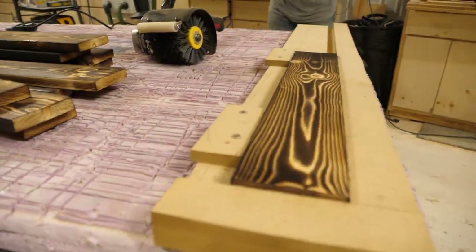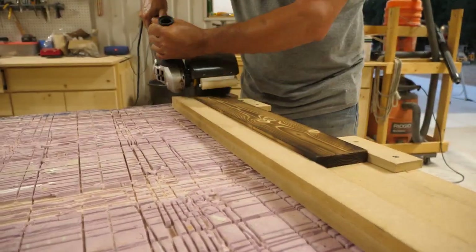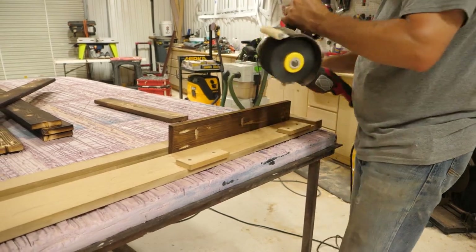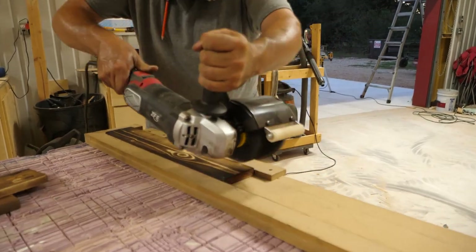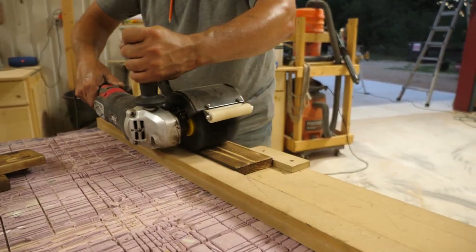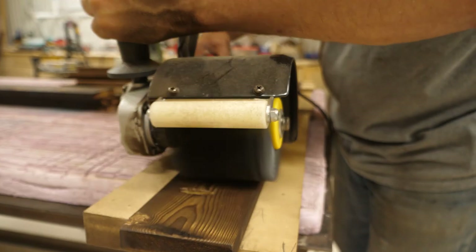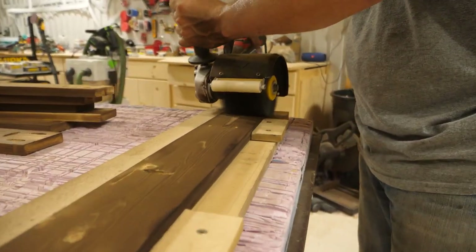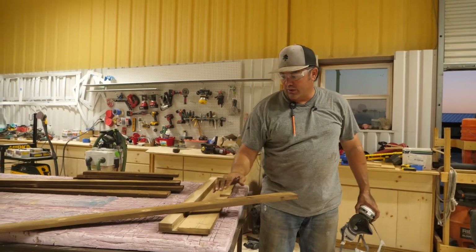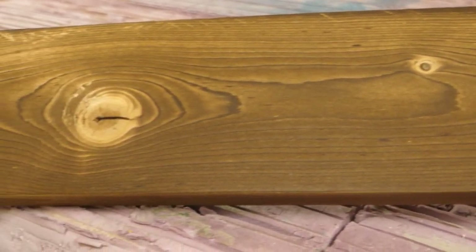One thing I do recommend: put a respirator on because the soot is really bad, so just make sure that you cover your mouth and your nose when you're doing this. And there you go guys — you can see how dirty it gets in here when you're taking all that char off. But look how pretty that wood turns out. It's going to look really good once I put that stain on there — you can just see all the wood grain in there. Next we're going to put it together.